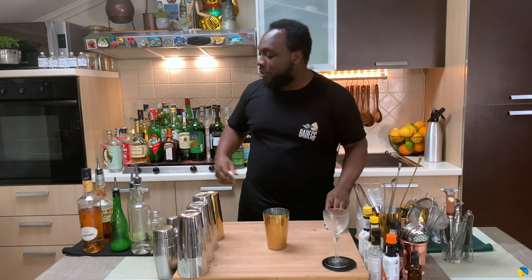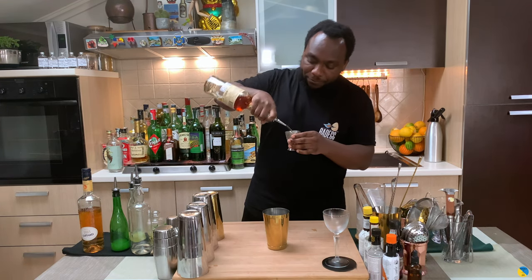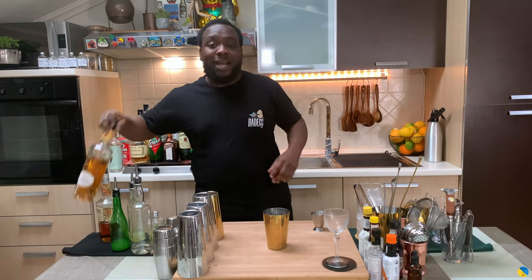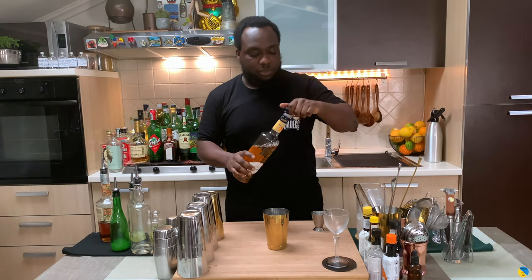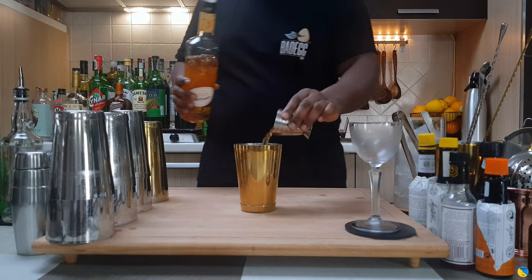Hello guys, welcome to the Home Bar. My name is Lele and today we're gonna make the After Supper, a very easy drink to make. Let's make one together. So we're gonna start with 30 ml of orange cointreau, we're gonna add 30 ml of apricot liqueur, and 15 ml of lemon juice.